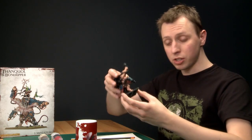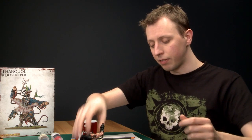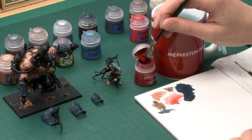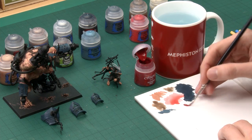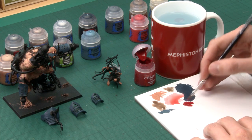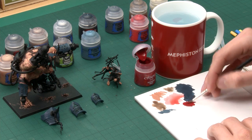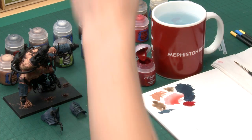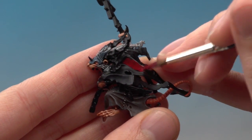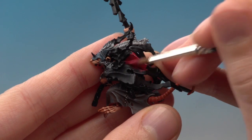We can now move on to the red. You need three colours: first, a base coat of Corn Red; then shade over these areas using Agrax Earthshade; and finally add a highlight of Evil Sun Scarlet. Starting with the Corn Red, use a large brush for bigger areas and switch to a standard for smaller ones. Thin your paint on your palette, and base coat all the red areas. Start with Thanquol as there's quite a large area on him, but the red appears all over the model, so check your box art to guide you through which bits to do.